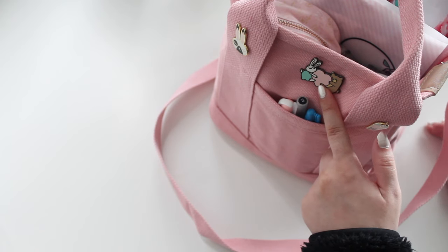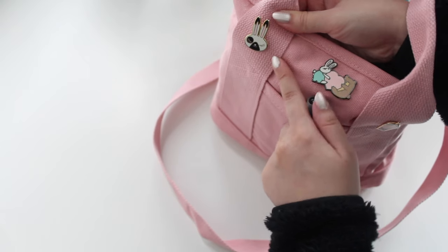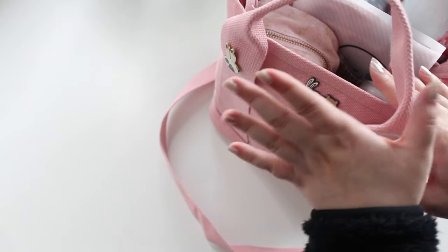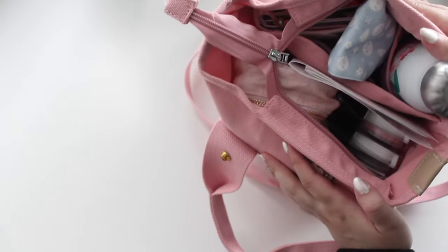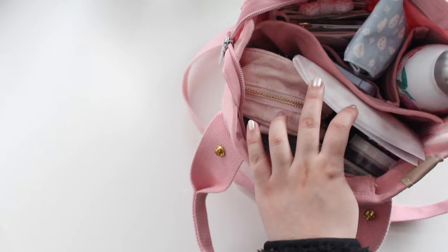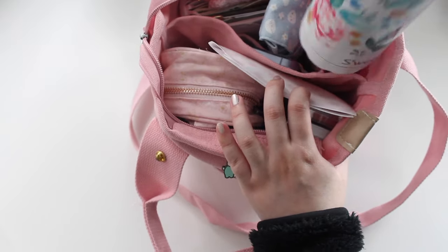I also decorated the front with some Simply Gilded pins — I have the Jasper and Juniper pin, the black and white Juniper pin, and the little boba pin which is all glittery and super cute. The back doesn't have a pocket, but the inside pocket configuration is really great. If you tip it over you can see it does come with a zipper, and it has one division in the center.